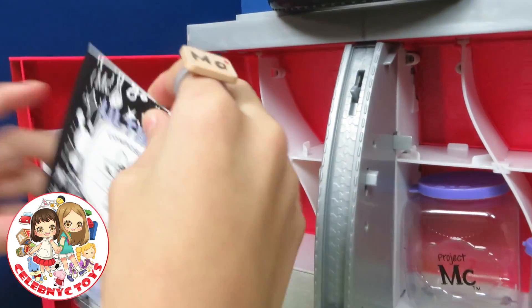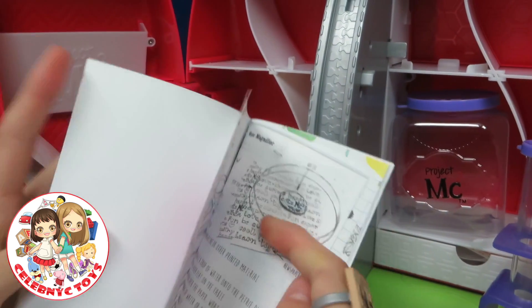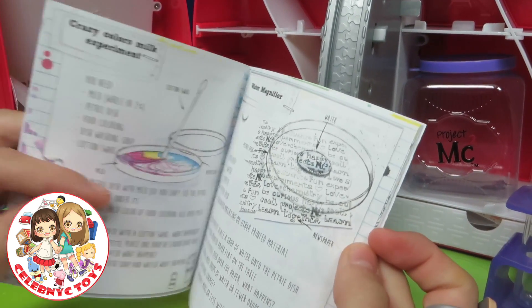Now let's look at our booklet. Crazy Color Milk Experiment, Water Magnifier.